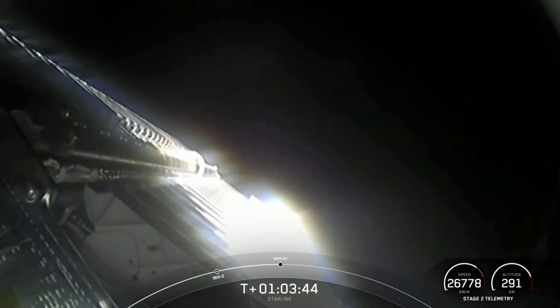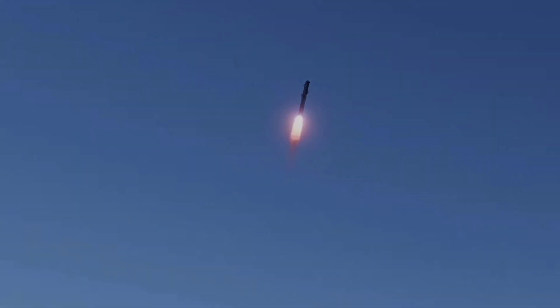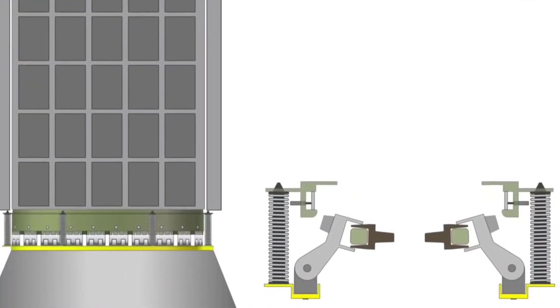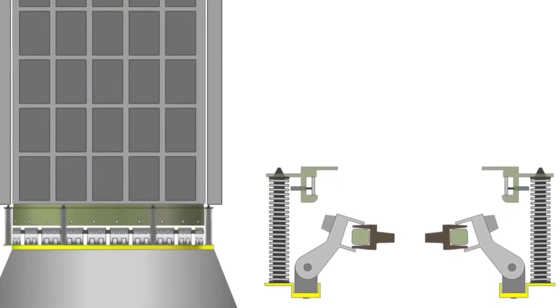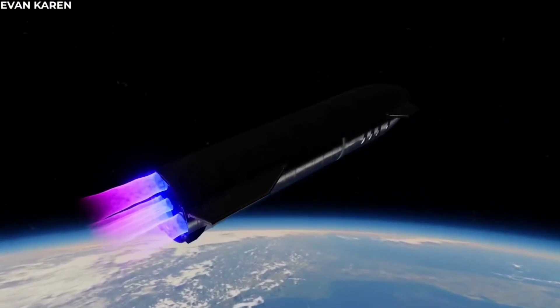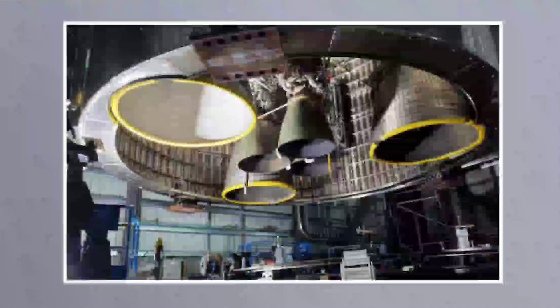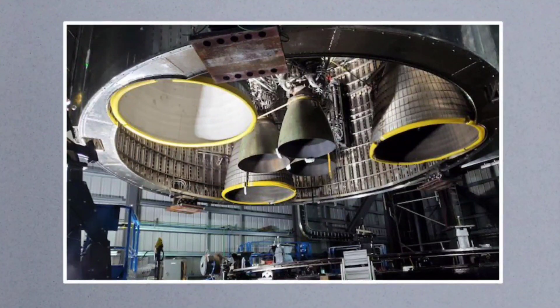Courtesy of centripetal forces, using this unusual method, SpaceX does not need to spend resources designing and developing a pusher spring mechanism that can push off a 1,300-ton spacecraft from the Super Heavy. The Starship is able to do this because of another design decision: all six Raptor engines are completely covered by a skirt, which protects the nozzles from being damaged due to the impact from the booster during the separation.